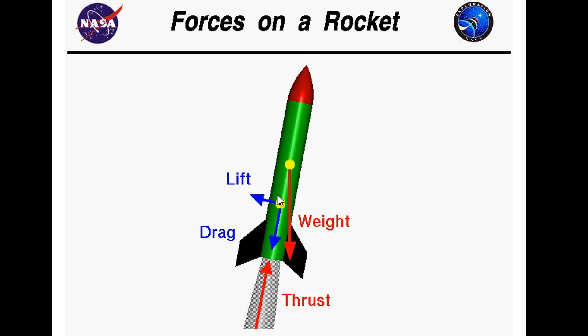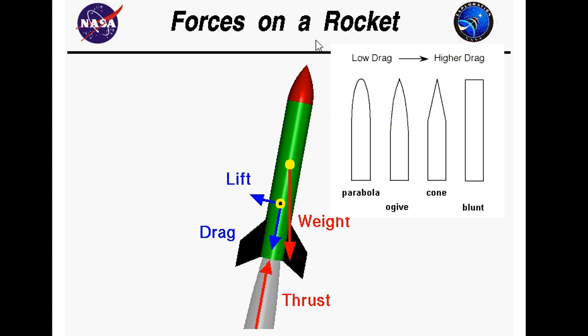And lift is what's going to stabilize the rocket — keep it going straight. Now, the reason why rockets are shaped the way they are, like why they have this nose shaped like a cone, is to minimize drag. Less drag means that we don't have to have as much thrust to get the rocket as high as we want, go as fast as we want. An overall point is that less drag, the better.